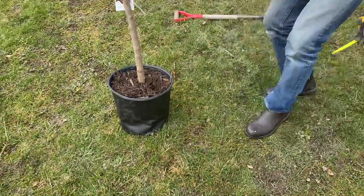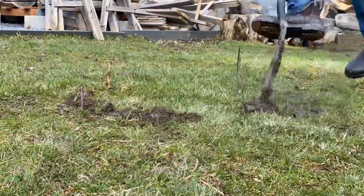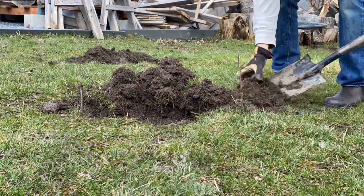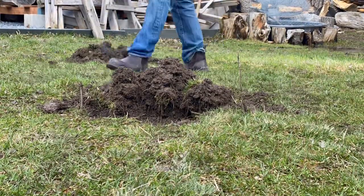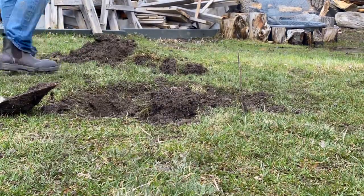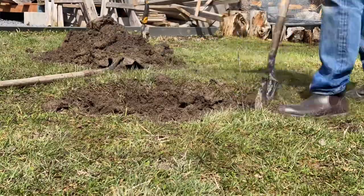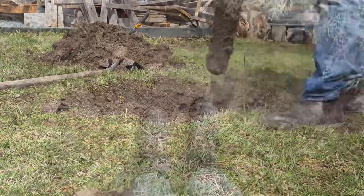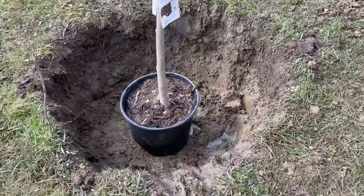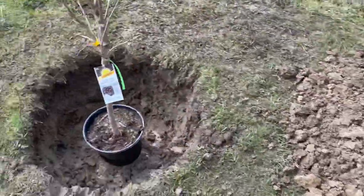We're marking everything out and we're going to dig some holes that are twice as wide and twice as deep as these pots. We've dug a big enough hole — it's definitely wide enough and deep enough — so we're going to put all of this dirt right back in the hole.